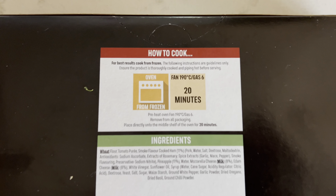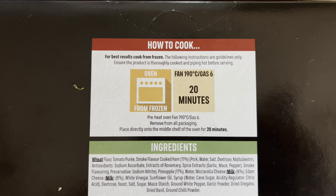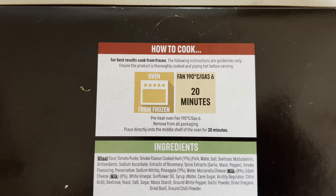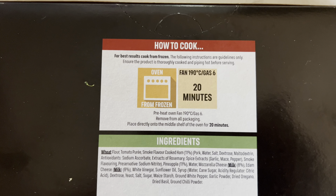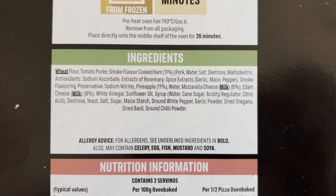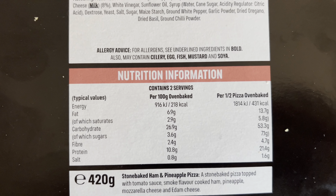Let's have a quick look on the back. How to cook for best results from frozen — this one's frozen, just follow the instructions. I'm going to do it in the oven, which is the only way you can. I've got a fan oven, so it's 190°C for 20 minutes, gas mark 6. Ingredients are all listed there. Remember, if you've got any allergies, have a quick look. There's wheat, milk, and nutritional information there.